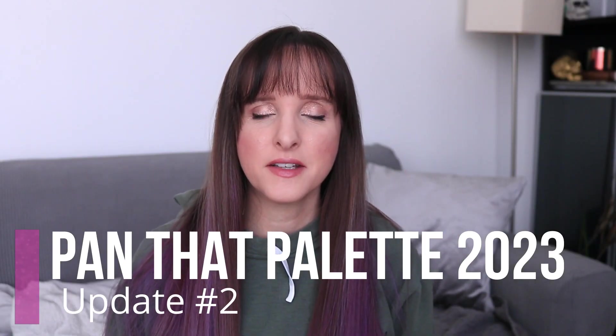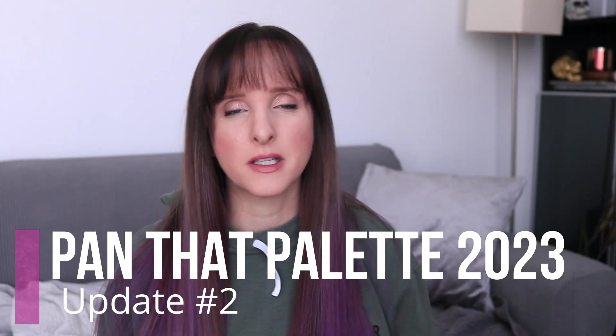Hi, it's Anne here and today's video is my second update for my Pan That Palette for 2023. I missed last month's update so this is sort of like two updates in one, but I'm just going to share numbers. I did weigh everything last month but just didn't do a video, so the numbers from last month won't match up with the previous update. The numbers will seem a little wonky because I recorded numbers, I just didn't film that video.